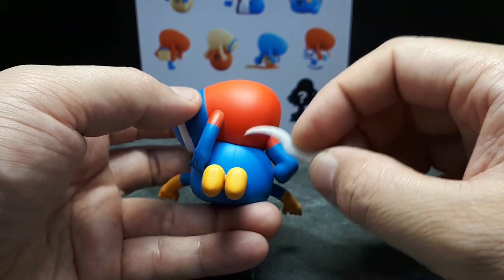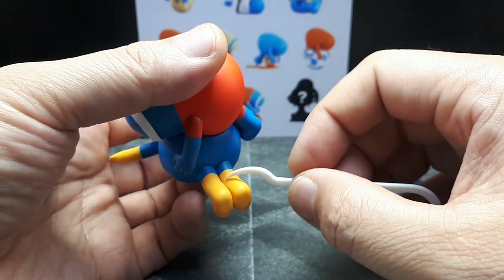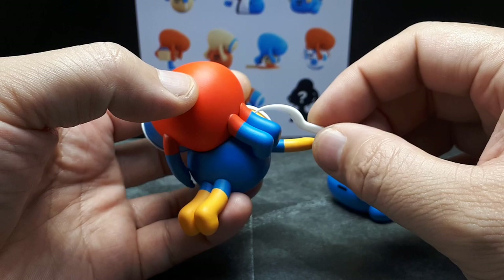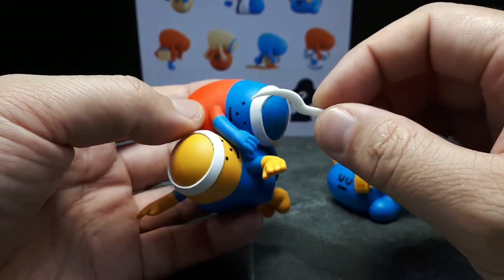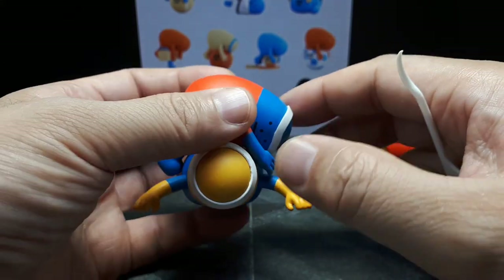I can see a seam line there. Anyways, this yellow guy has blue skin — I don't know what's going on in there, though. A little rough. And then this guy has red and blue feet. So it's a blue guy and a yellow guy, and they're wearing red and blue shirts.